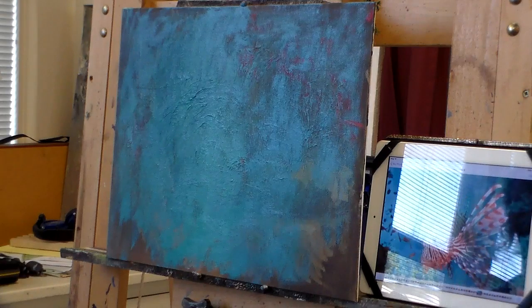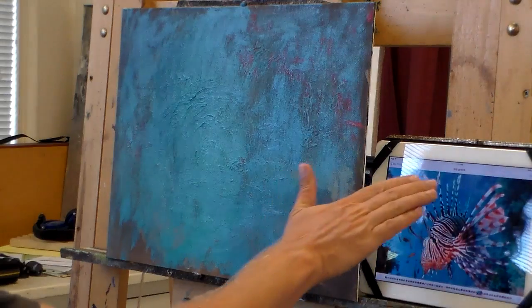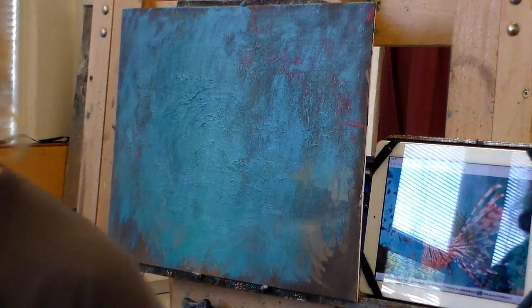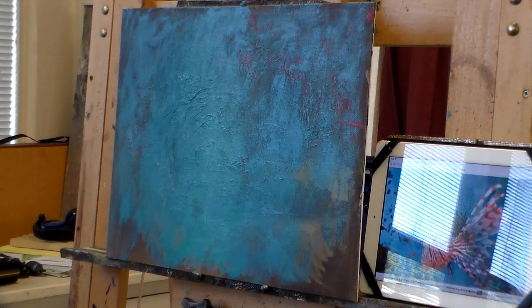I want to get a sense of structure before I get into pattern. Where there's structure on this is where it's lit from the top and wraps around. Unfortunately, with underwater photography, you're always using a flash unless you're in the top six feet of the water column, and this is quite a bit deeper than that. So there is a flash involved here.